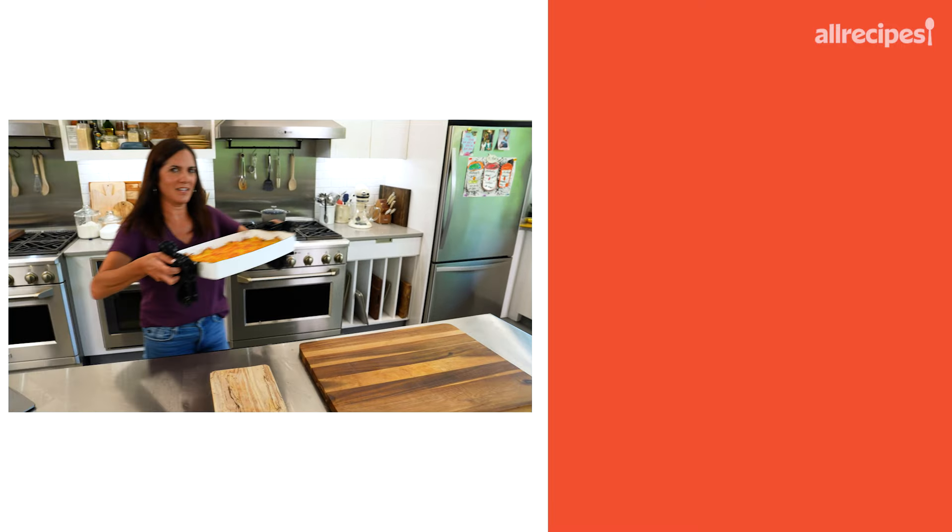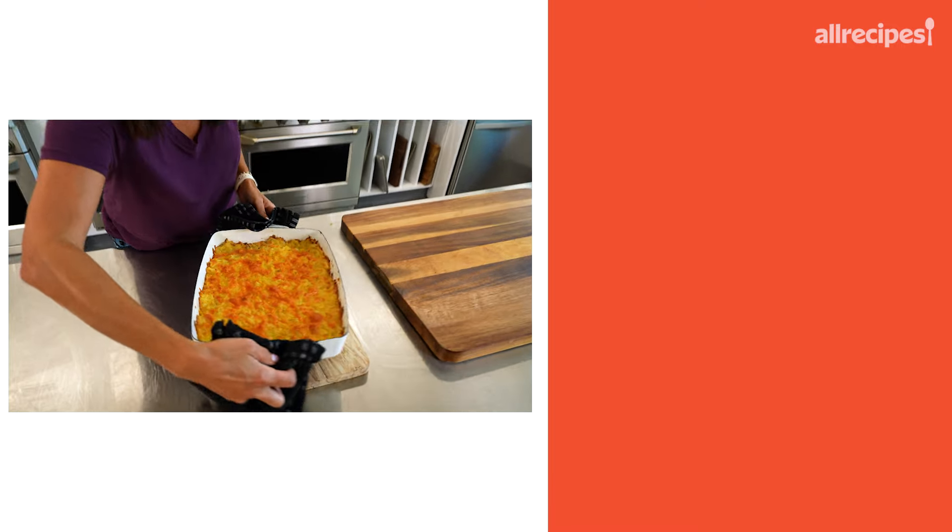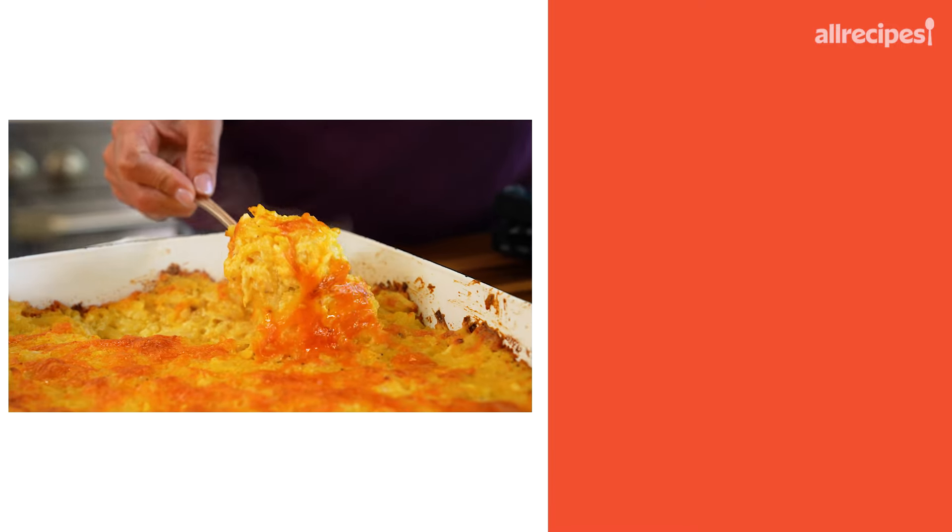For what it's worth, our hash brown casserole — you saw how easy that was to put together. Look how delicious that looks.